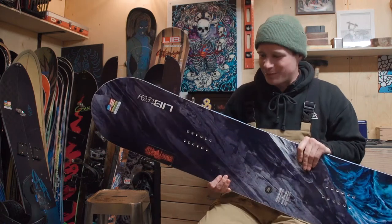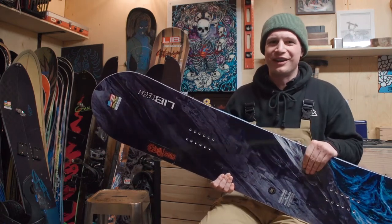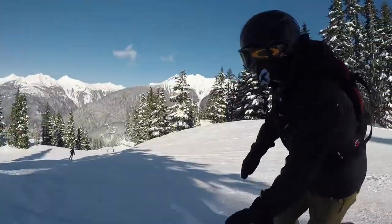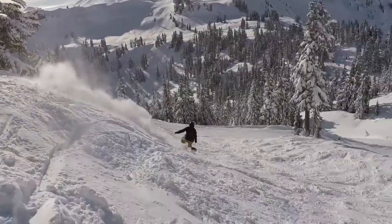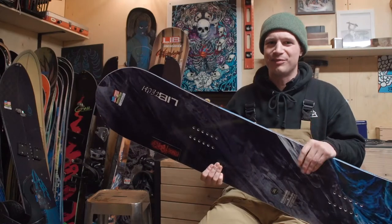Being a big guy, I thought this board was going to be a little squirrely with the rocker dominant profile, but it really performed well. We rode some chunder snow, just all chopped up, mogul-y kind of, and this thing was damp enough to just charge right through it for me. Easy edge to edge, just a really easy board to ride. A lot of forgiving nature to this board. Really good all-around do-everything board.